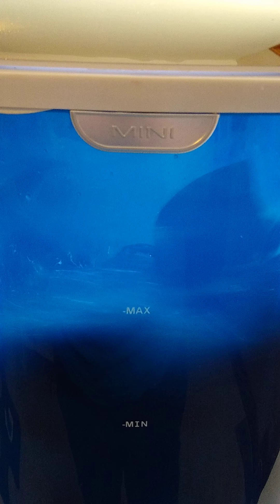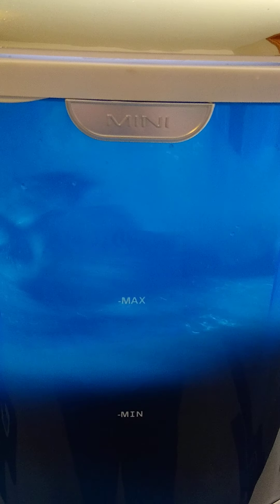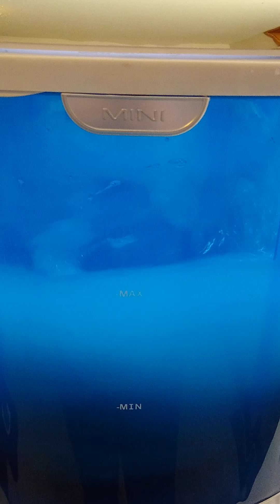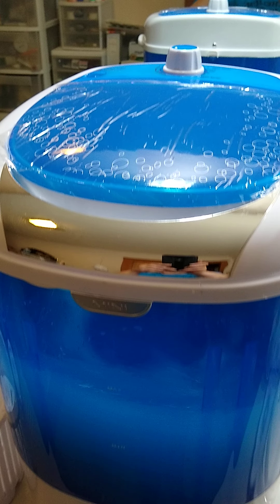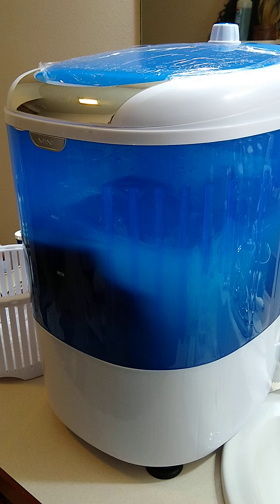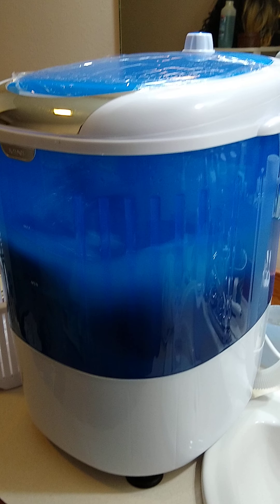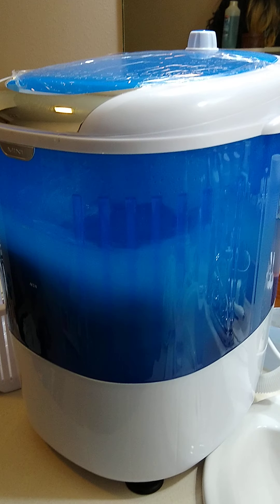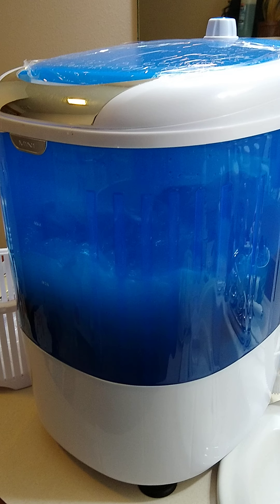I put it on to wash for five minutes since it's just mostly delicates. It's not as loud as I was expecting, which is nice. It's still going and there's not a lot of vibration considering how much it's moving what's in there — I'm actually kind of impressed.